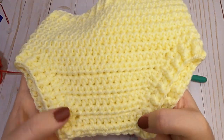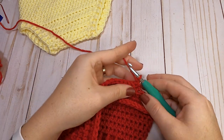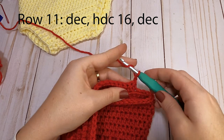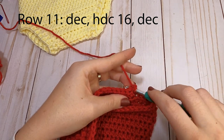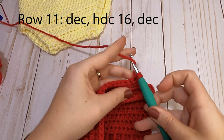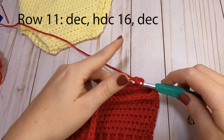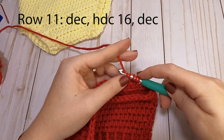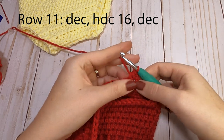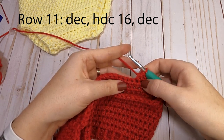Chain one and turn back across for the next row — this will be the front panel of our diaper cover. To make the tapered front panel, row 11 starts with a half double crochet decrease. Yarn over, insert your hook into the first stitch, yarn over, pull through — three loops on your hook. Yarn over, insert into the next stitch, yarn over, pull through — five loops on your hook. Yarn over and pull through all five. That turns two stitches into one.